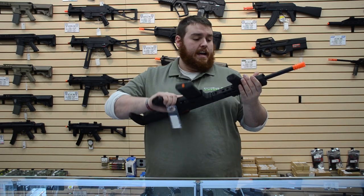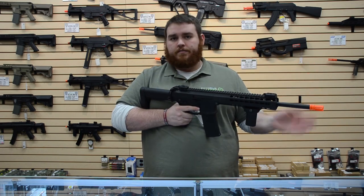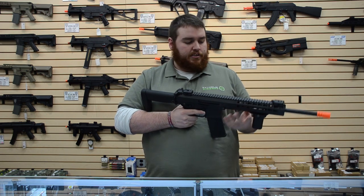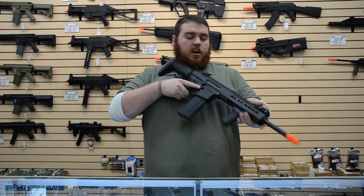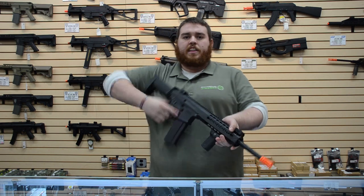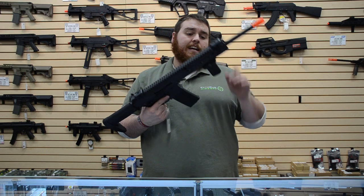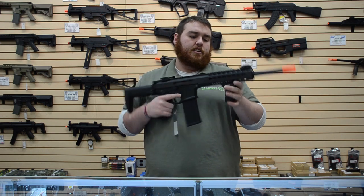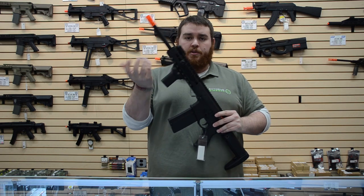Key mod — you have key mod at every position, so at the 45-degree offset and 90-degree angles, you have all that. So if you want to offset a flashlight, you don't need a special mount for that, just another key mod segment. This rifle comes with two key mod segments — one presumably for the grip, and another much larger one that you can utilize.